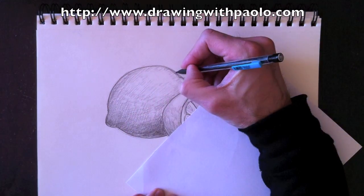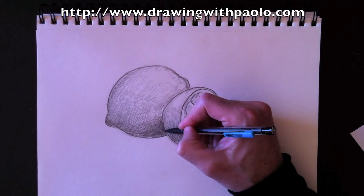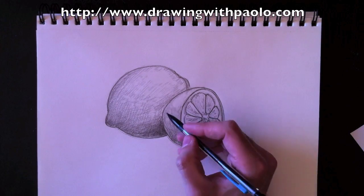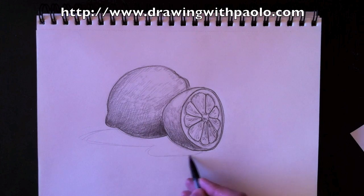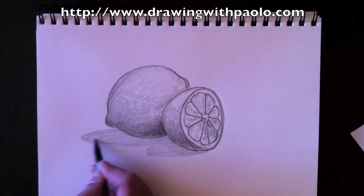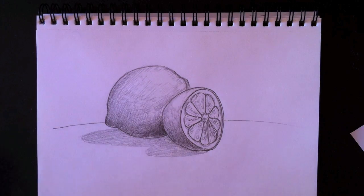I'm going to retrace the outline here a little bit better, and then we're going to add a drop shadow in a few minutes. I want to make this even darker. That's what's fun about drawing — you keep adding stuff as you go along, and you can always change things. Drop shadow time — this is the last thing we're going to do. We trace the outlines of those shapes as if they were hitting a tabletop, color that in with a nice regular gray all the way. And that's it, guys. Thanks for watching Drawing with Paolo — see you next time on another episode.